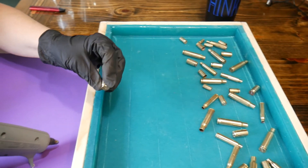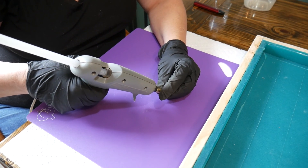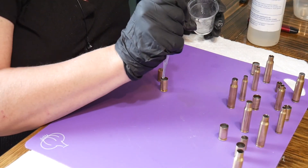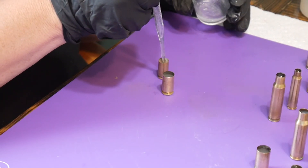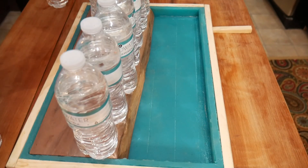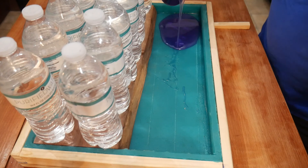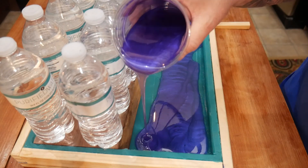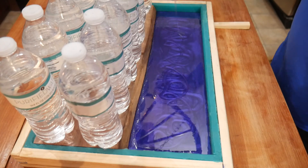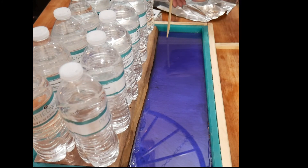We decided we didn't want to waste epoxy filling all of these, so we started with a glue gun thinking we could fill the bottom half with glue and the top half with epoxy. We learned that step was a mistake — my recommendation is to spend the money on epoxy and fill them from bottom to top. I used water bottles as weights to create a seal, pushing down on the rubber mat so the purple epoxy won't go underneath the board. The bottles worked very well.